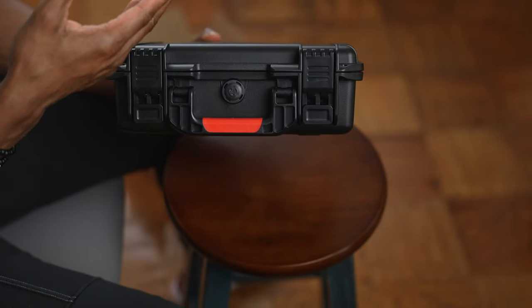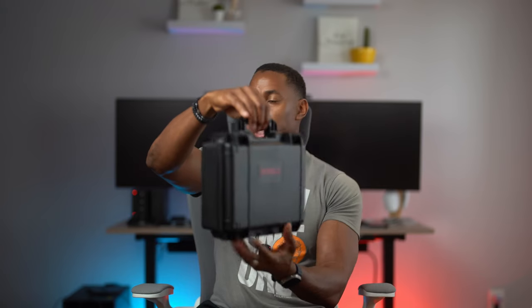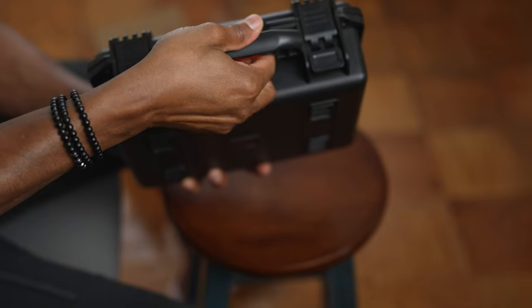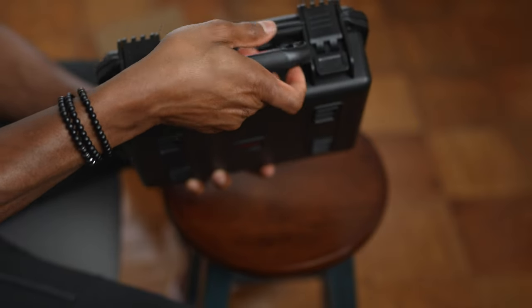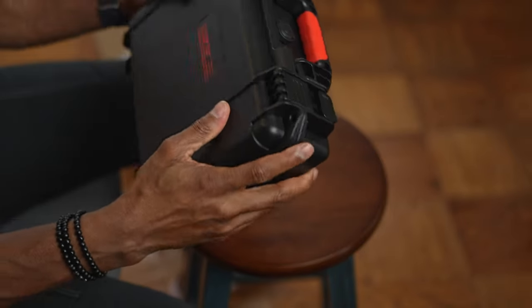There's a valve right here for releasing or balancing the pressure inside the case, which is useful if you travel on a plane with this. It also has a nice handle with a rubber feel — a little plasticky but with some rubber grip as well.